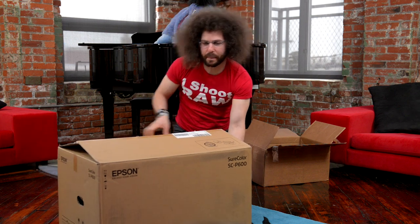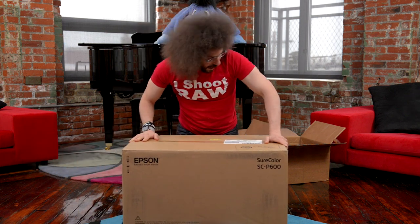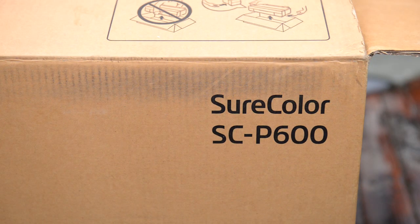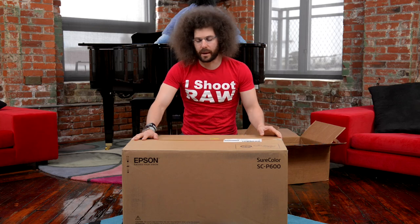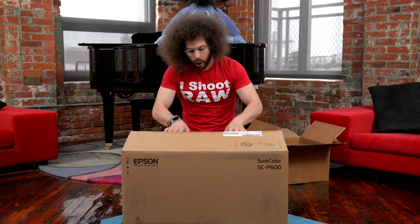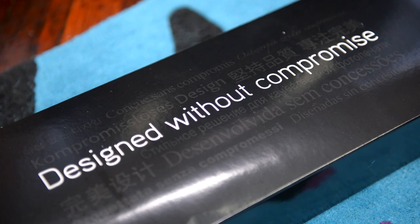He brought me a big box! What is in the box? Well, this is the Epson SC-P600. Let's open up this bad boy because I've been waiting for this Epson printer for a long time. We open up the box and we have in here: designed without compromise.